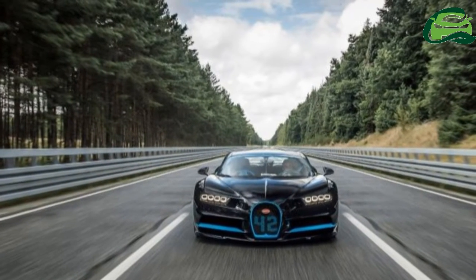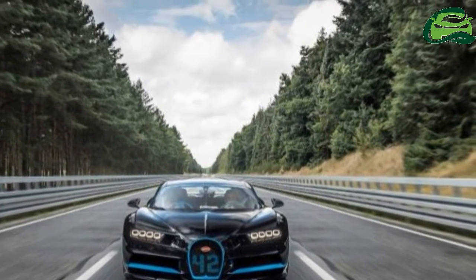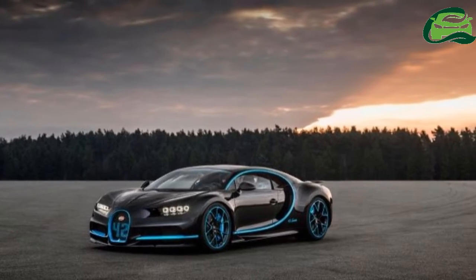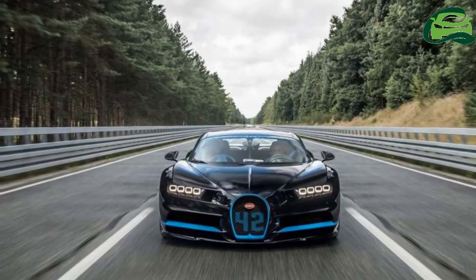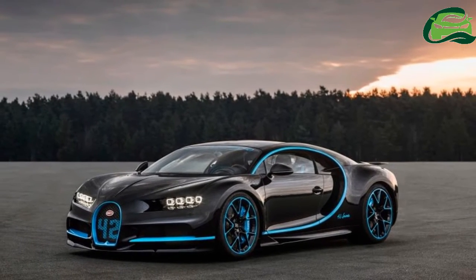The Bugatti Chiron, like its predecessor the Veyron, has been a riot of statistics in its pursuit of outright performance. What accelerates to great speeds at a great rate must also come back down to a halt, and a vehicle capable of a limited 420 km per hour top speed needs all the help it can get in slowing back down.